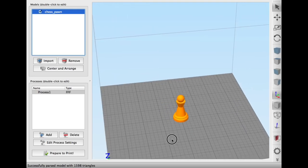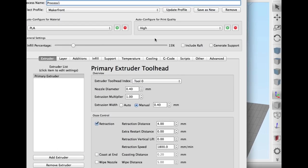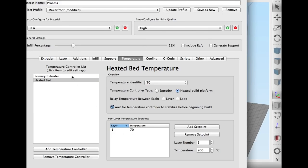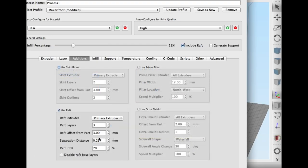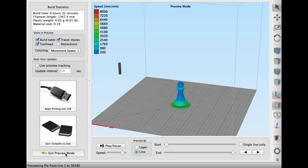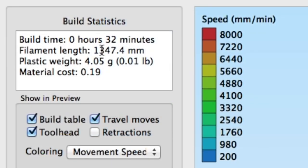I loaded the pawn into Simplify3D and set it up for my Maker Front printer. In edit settings I chose a 0.2mm layer height, 4 perimeter shells, 4 top and bottom layers. Temperature: 70 degree bed, 195 degree extruder. I did print with a raft to make sure the Proto-Pasta would stick, and 15% fill. It estimated 32 minutes and 1.3 meters of plastic.